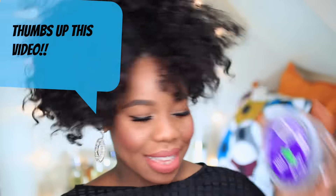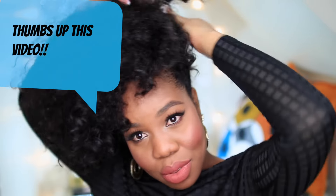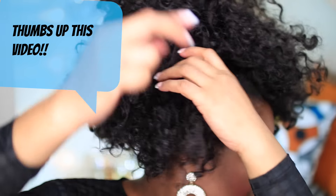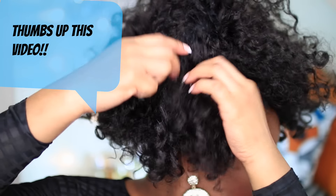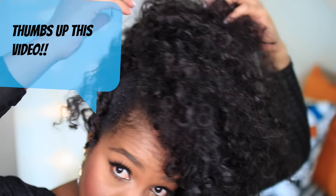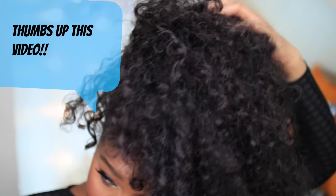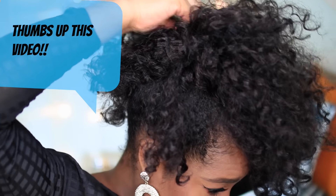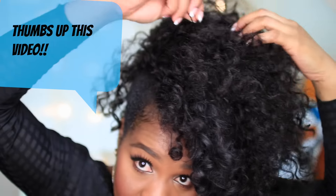I'm going to go ahead and use some bobby pins and flip my hair over to the side because I love to rock my hair to the side — I think it just flatters my face shape and it's obviously fierce. I really love it. I'm just taking a little bit of hair and randomly pinning some of my hair down in different areas just to kind of secure it a little bit in place.